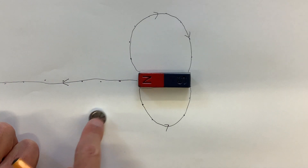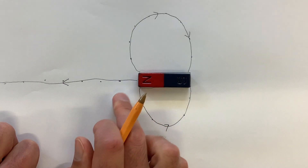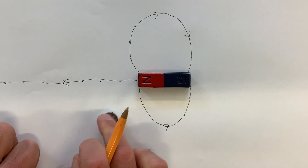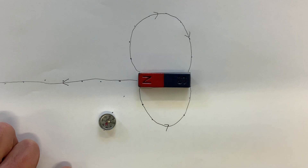It might also be interesting to start a line in between those two, adding a few more spots. Hopefully you get the idea of how we can use a plotting compass to map out the magnetic field around the bar magnet.